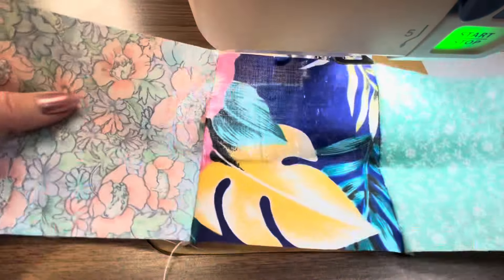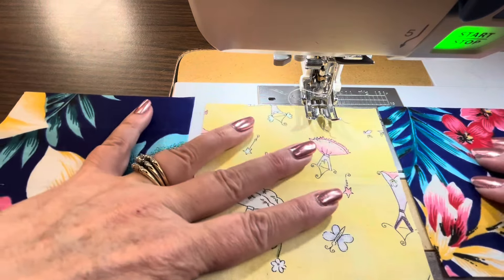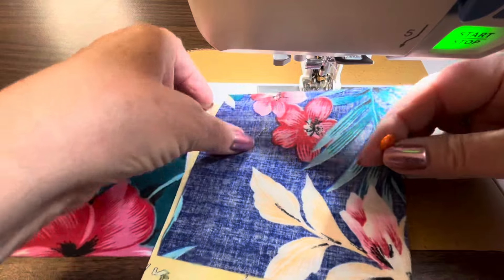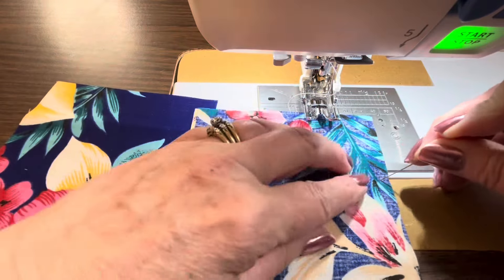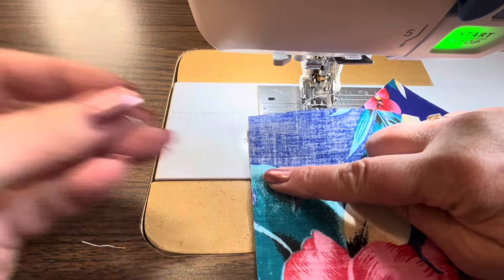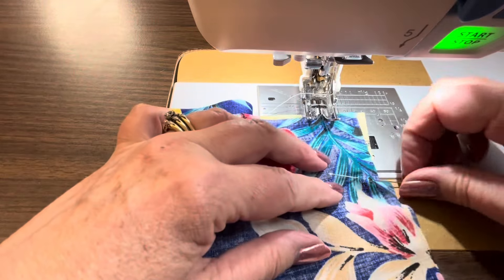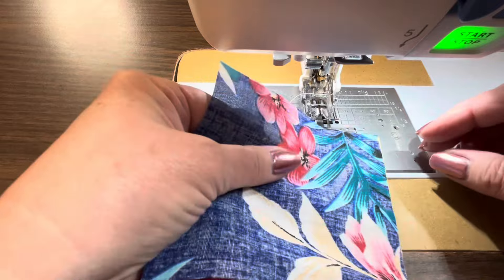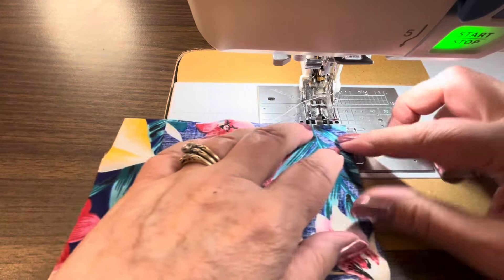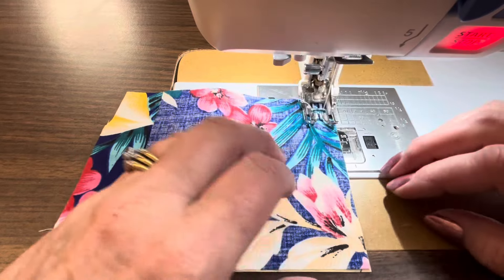That is our first row of our disappearing nine patch. Now I'm going to repeat that same process for the next row — the middle row. I'm going to take a pin, fold this over — not to hold it in place, just to remind me these are the two edges I want to sew together. I'll flip this over, put a pin right here, and now this piece is all ready to sew. If you don't have issues with things getting turned around, you don't need to do that step, but I like to do it just to ensure I'm sewing down the right side.